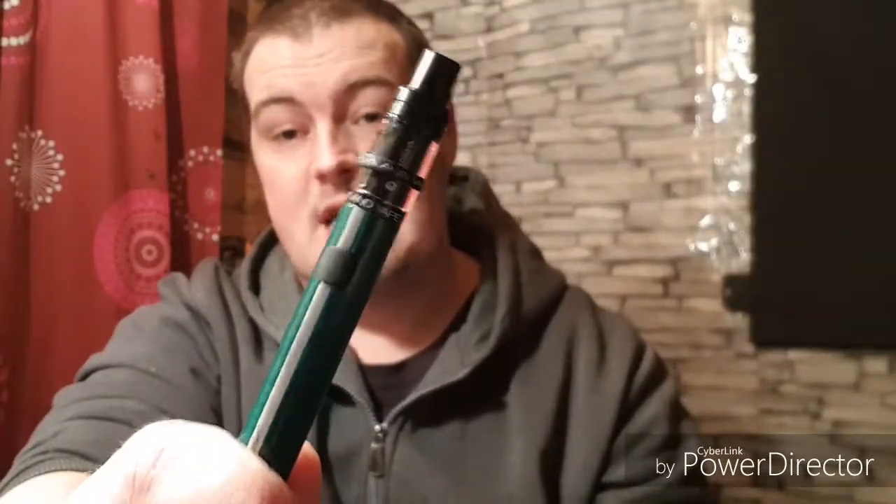Yeah, it's nice. So for someone who's trying to get off the cigarettes and is looking to get into vaping, this would be a very nice entry level vape to start you off with. It's a very nice stealthy pen. So that was it guys — that was my review on this little pen, and I will catch you all in the next one.